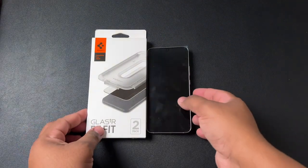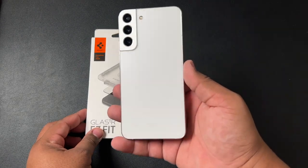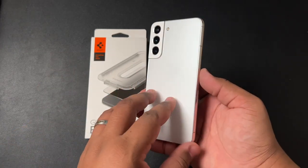Hey YouTube, what's going on? Tech King Mike back at the game with another video and we are continuing our coverage on the Samsung Galaxy S22 Plus. This is the Phantom White color and I just unboxed this phone, so if you missed that, make sure you go check out that video — I have it linked up here for you.